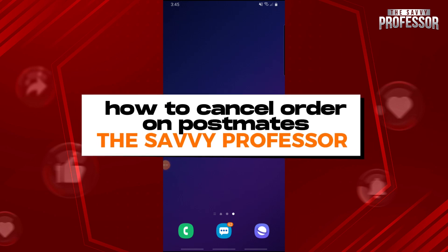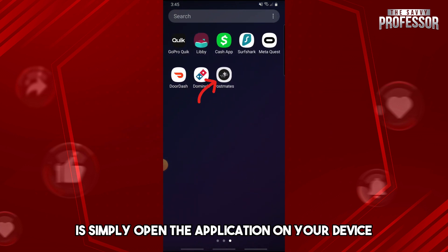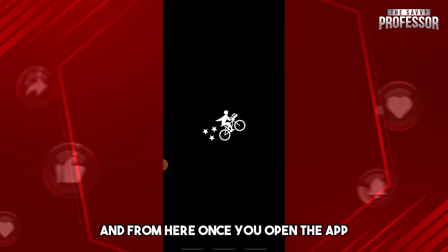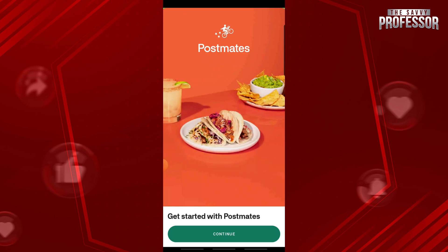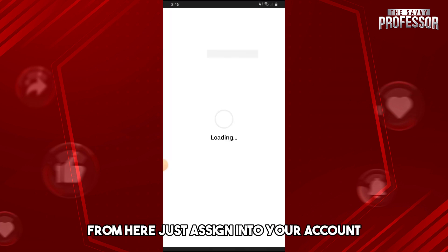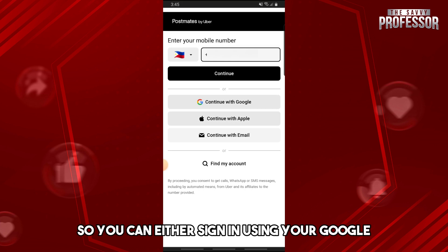Hey guys, welcome to the Savvy Professor. This is how to cancel an order on Postmates. The first thing you will do is simply open the application on your device, and from here once you open the app, just simply tap on continue.